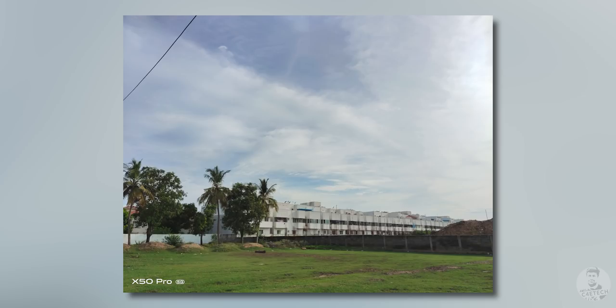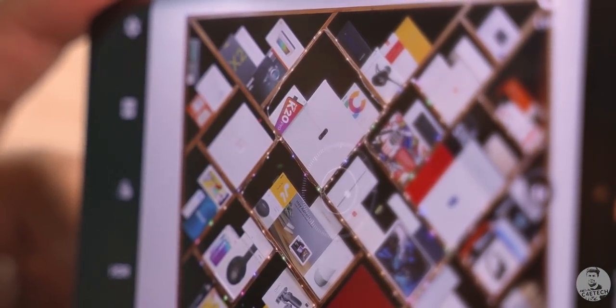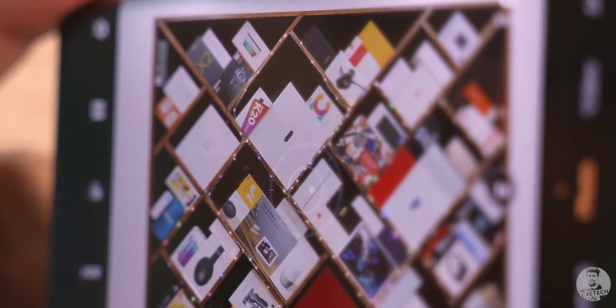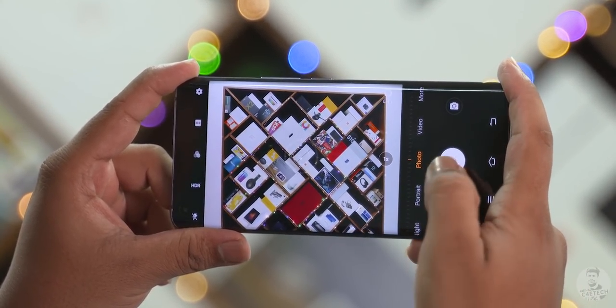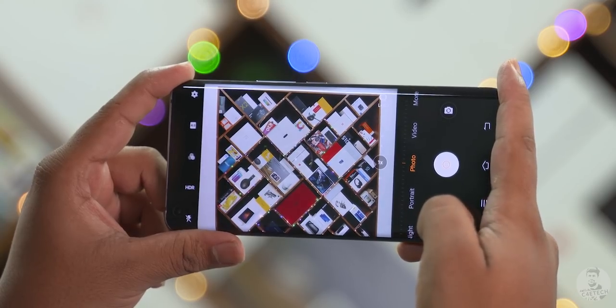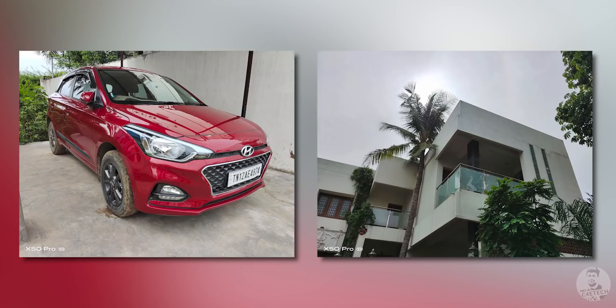One amazing feature is this little animation we see on screen — the movement of this tiny ball mimics the movement of the gimbal. So as long as we keep it inside the small circle, pictures come out nice and in focus. This is an awesome way to get steady shots, not just in daylight but also at night.